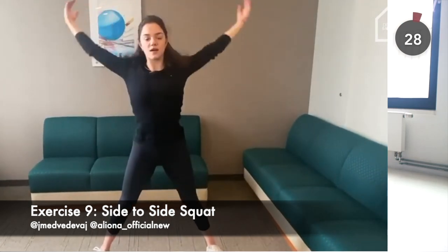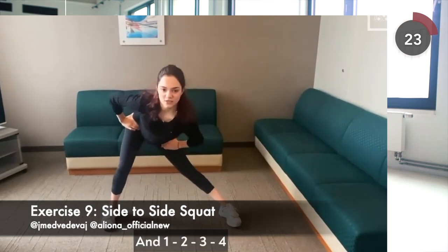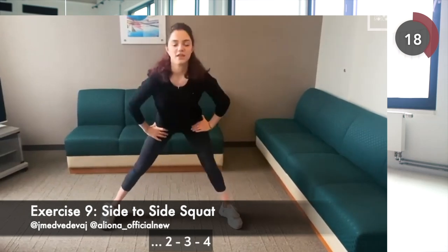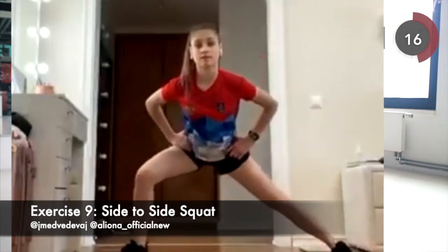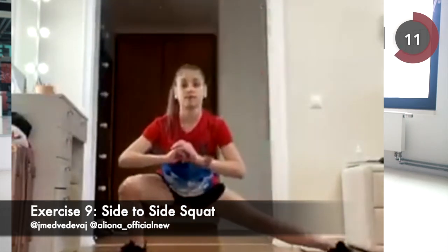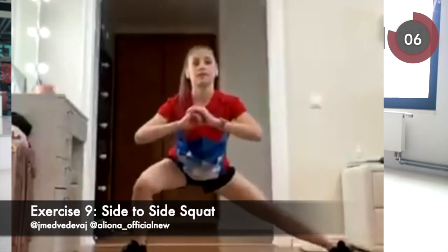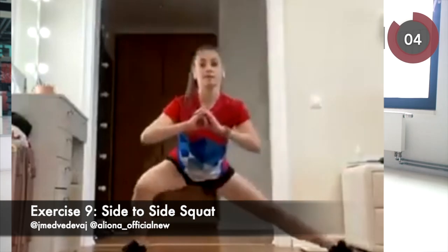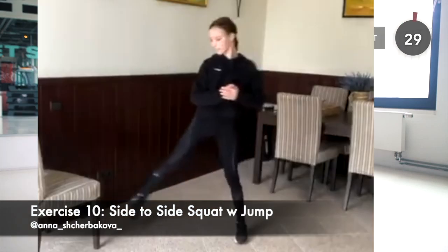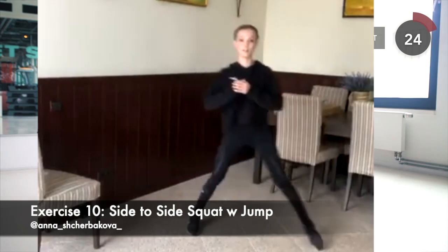Return to the starting position. The next exercise is side-to-side squats. When doing the squats, make sure you keep your head up, your chest open, your abs tight and your body straight, as you don't want to injure your back. Once you are comfortable with your form, try adding a bunny hop jump in between the side squats to challenge yourself.